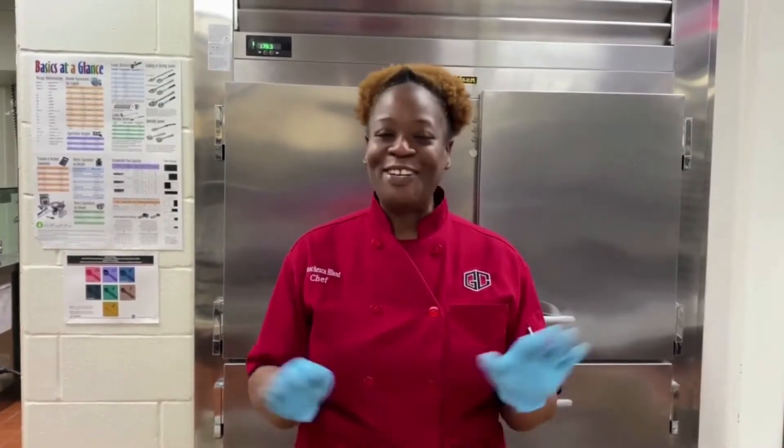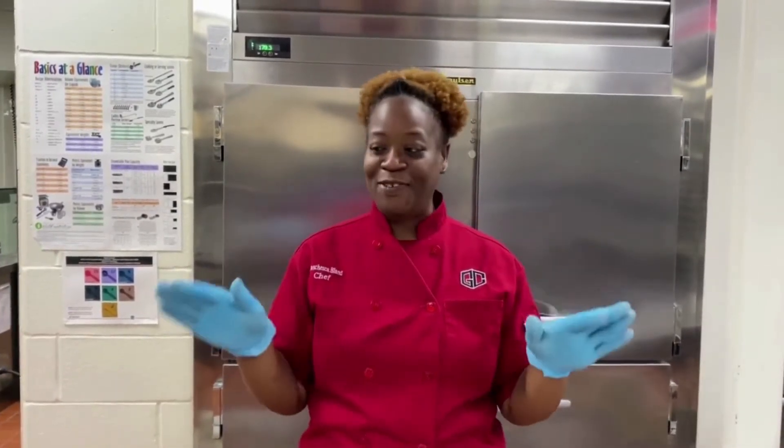Chef Brandon here and I'm back in the kitchen today with another one of my grilled cheese recipes for you all. Today I am going to make my jalapeno popper pita panini. So delicious. You guys are going to love it and it's very easy.